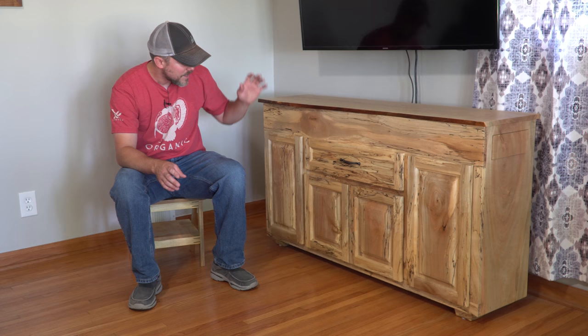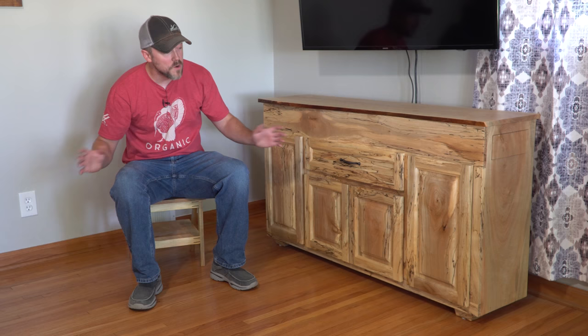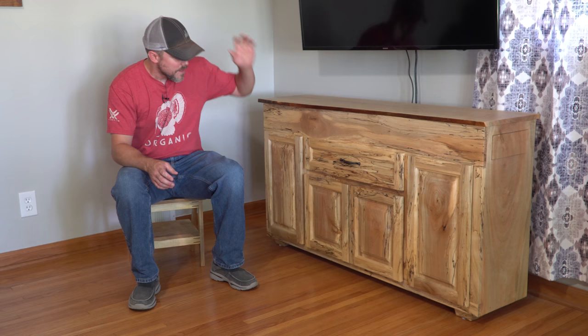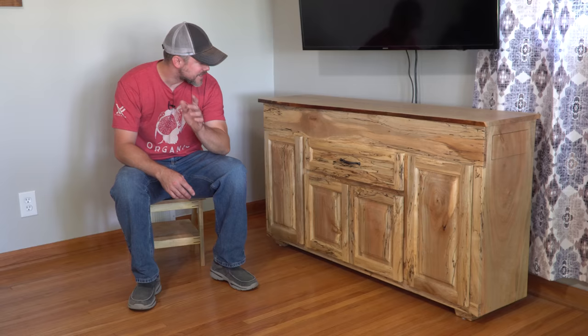This stuff ended up way too nice to just be some beat-around shop project. A lot of the components were already rough cut to size, so I realized I had to adapt my design to be an inside piece of furniture. That's how we ended up with my TV stand. I'm really excited about it — it really brought this room together. That's my wife's words, not mine. Let's get into the build.